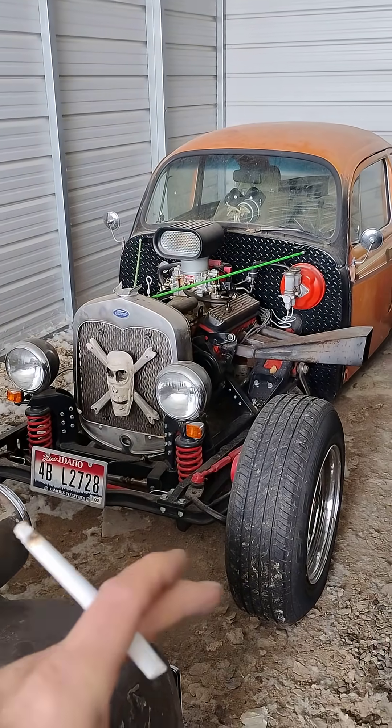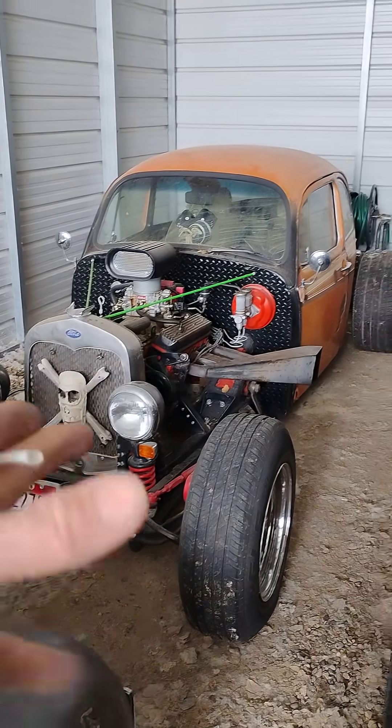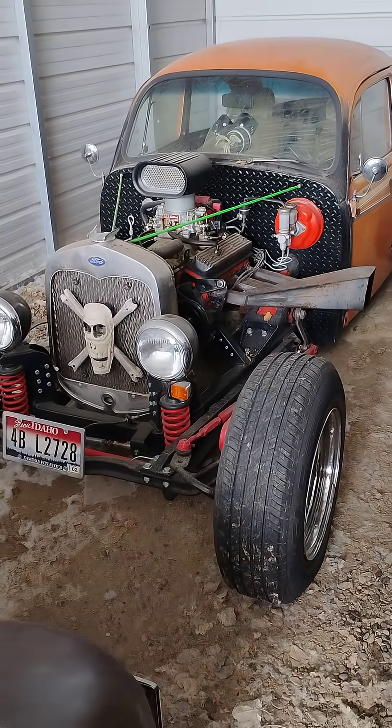Barrows Garages shop tip of the day. When you're setting up a straight axle hot rod or rat rod, such as our little Volkswagen here.